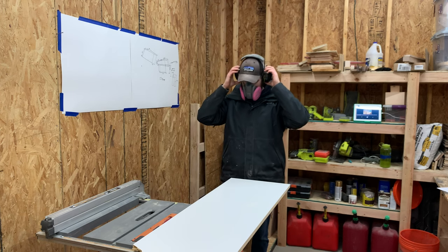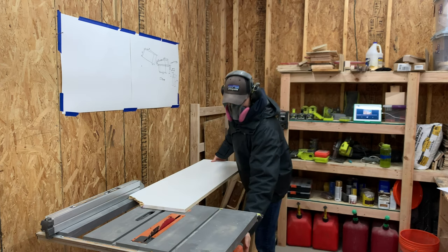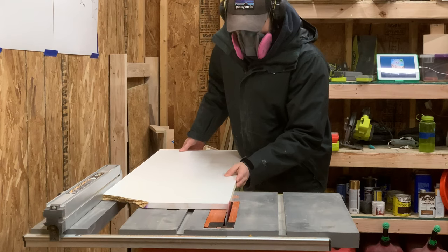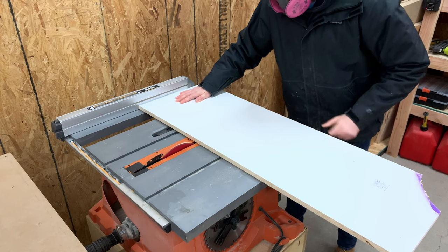This stuff is pretty nasty, so make sure to put on your respirator whenever you're working with it. We lucked out because this scrap piece was just barely within the measurements we made for this project, but we ran it through the table saw to get a perfectly parallel edge and then cross cut it to a perfect square.